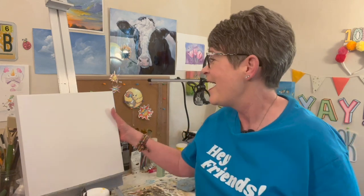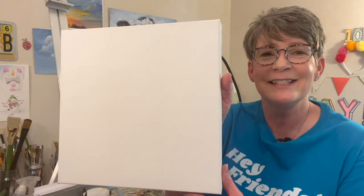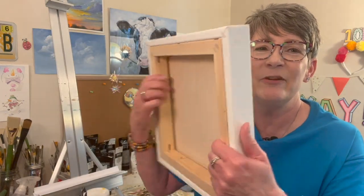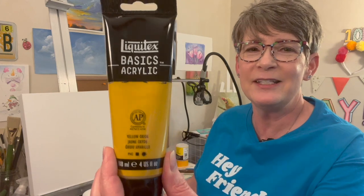I've got a 12-inch by 12-inch canvas from Michaels — it's an inch-and-a-half thick gallery-wrapped canvas. I'm going to paint the whole background a combination of yellow oxide and titanium white. Okay guys, let's have some fun!